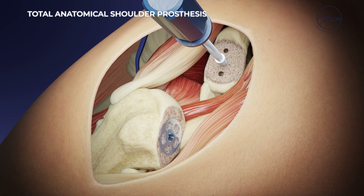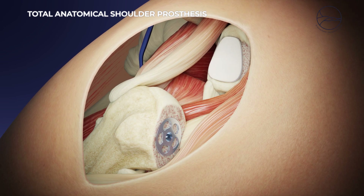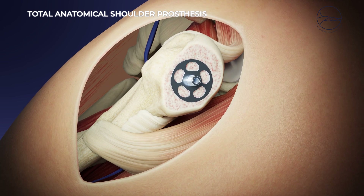The joint is reduced and tested dynamically to check for conflict or instability. Once washed, the joint is closed with careful reinsertion of the subscapular tendon using transosseous sutures.